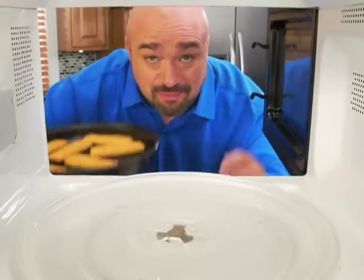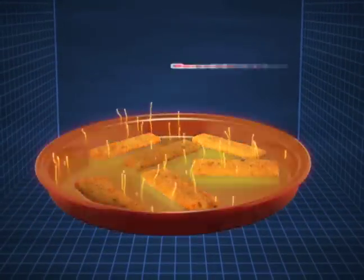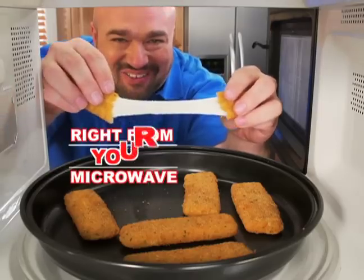The secret is Perfect Micro Crisper's special microwave-safe metal alloy that heats up to a very high temperature, searing and crisping food to give you the real oven flavor you crave right from your microwave.